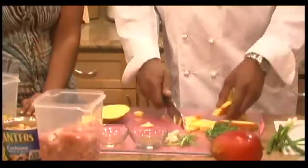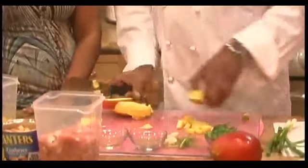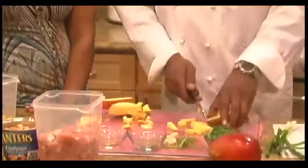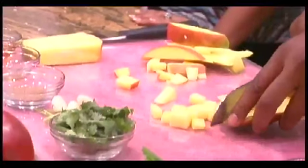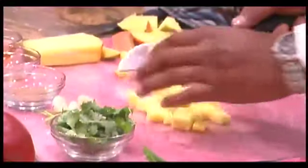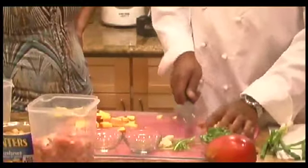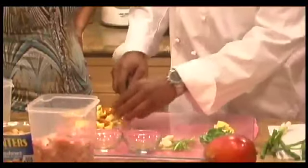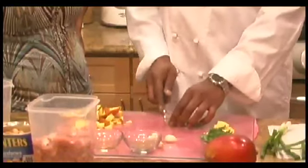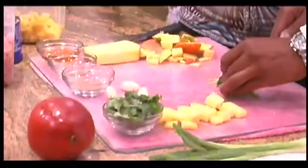I already have some cut there. I just want to show you how to cube it without trying to cut straight through the middle — which you can't do. Do the same thing with this one. You want to do this with two small mangoes or one large one. Now, you need cilantro stems, which gives the chicken flavor. You're going to cook this with the chicken first, before you add any cilantro leaves or stems. So you want to finely chop these.